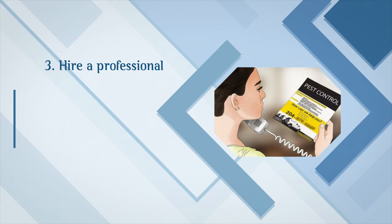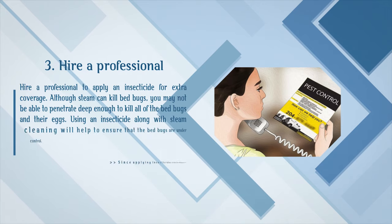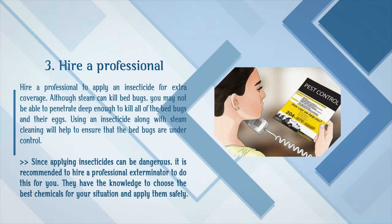Step 3: Hire a professional to apply an insecticide for extra coverage. Although steam can kill bed bugs, you may not be able to penetrate deep enough to kill all of the bed bugs and their eggs. Using an insecticide along with steam cleaning will help ensure that the bed bugs are under control. Since applying insecticides can be dangerous, it is recommended to hire a professional exterminator. They have the knowledge to choose the best chemicals for your situation and apply them safely.